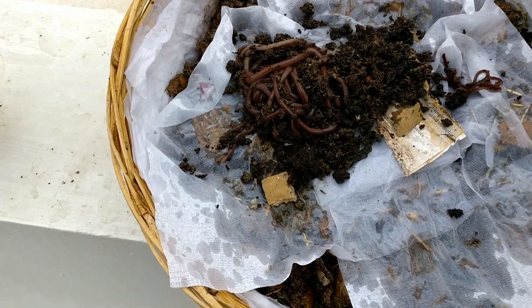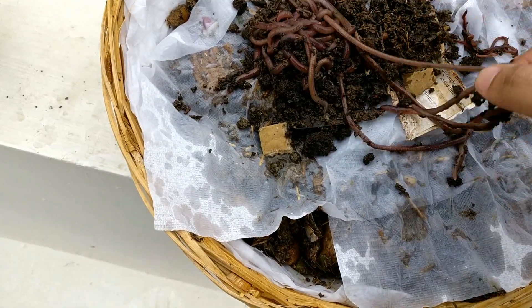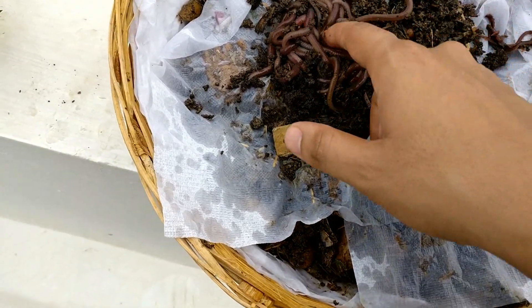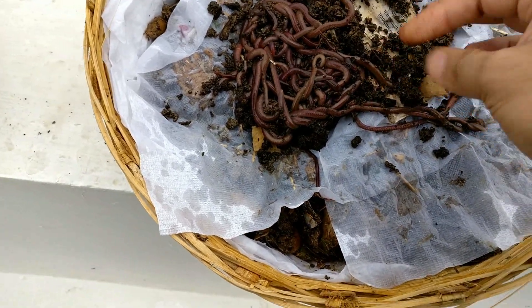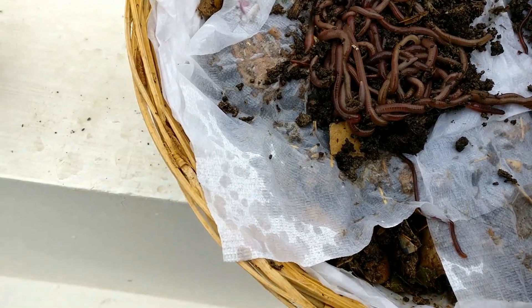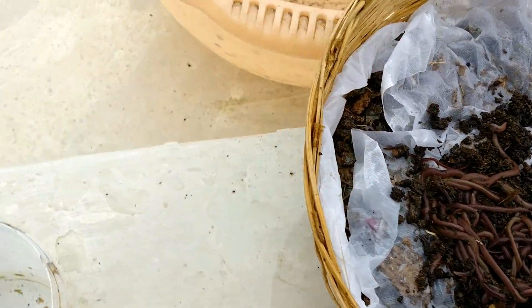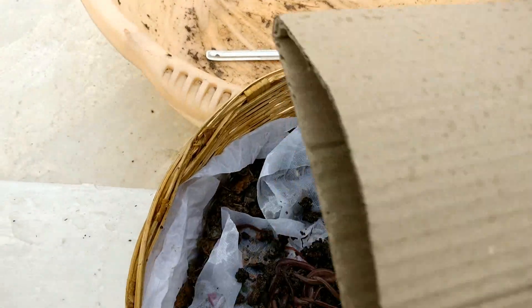I'll put a layer of vermicompost over the towel and introduce the earthworms. The worms I'm using here are Indian Blues or Malaysian Blues — I'll put the scientific name in the description. They originated from somewhere around the great Himalayas and migrated to surrounding countries. I prefer them over Eisenia fetida or African night crawlers because these are local worms and they thrive well in Indian weather.